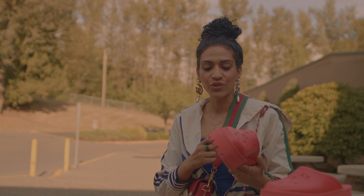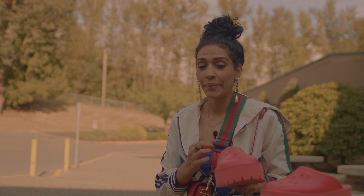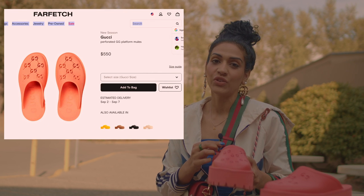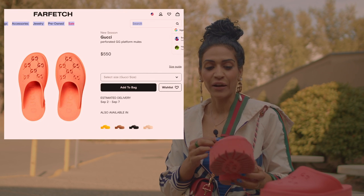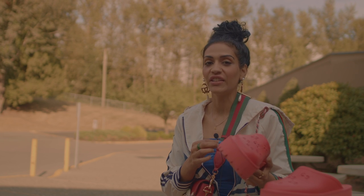These are so cute, you guys. Honestly, ever since I've been wearing them, I've been getting a lot of compliments. People can notice them from quite a distance. The compliments are all good of course — they absolutely love these slides.